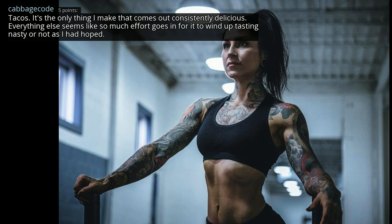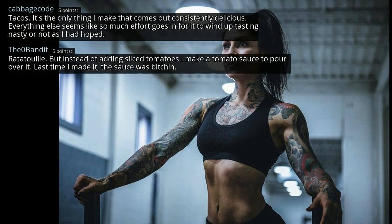Tacos — it's the only thing I make that comes out consistently delicious. Everything else seems like so much effort goes in for it to wind up tasting not as I had hoped. Ratatouille — but instead of adding sliced tomatoes I make a tomato sauce to pour over it. Last time I made it the sauce was bitchin'.